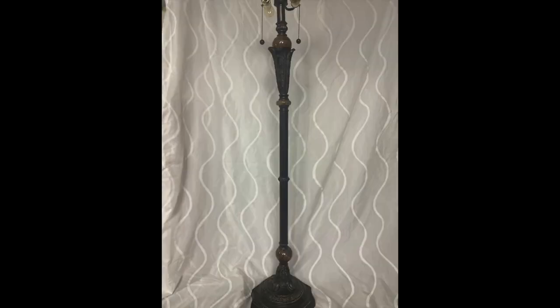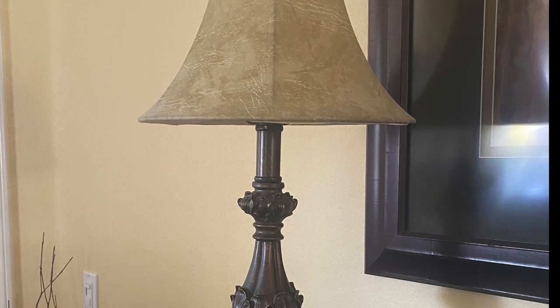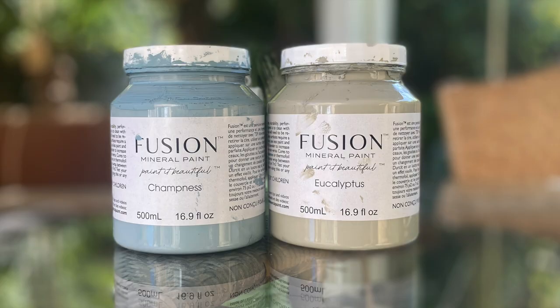These are the before pictures of the lamps I'm going to update today. These lamps are all the same style and they look so good once they're painted. Today I'm using Fusion Mineral Paint.